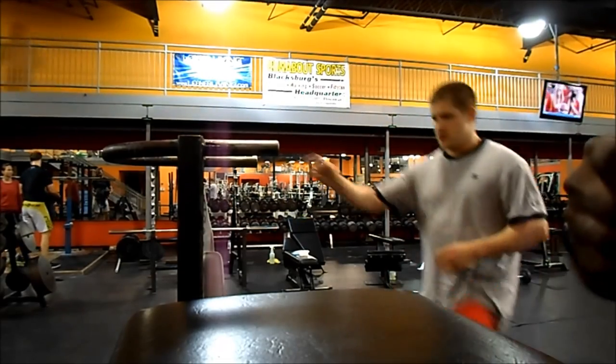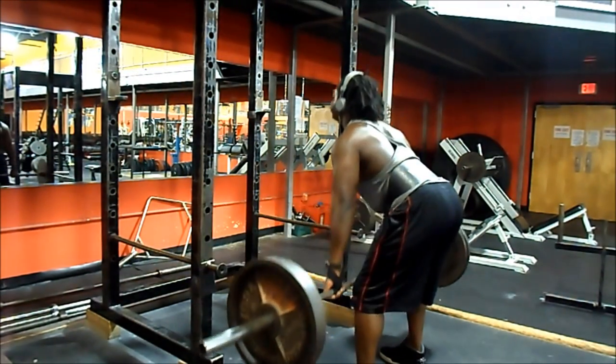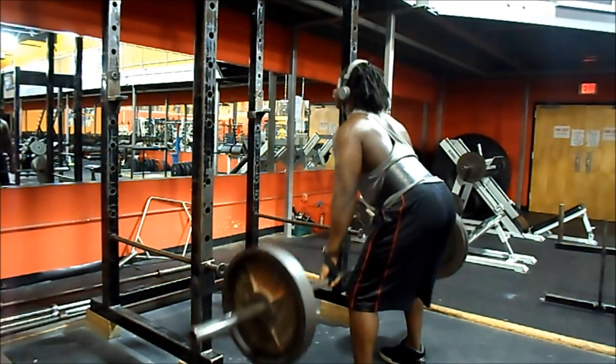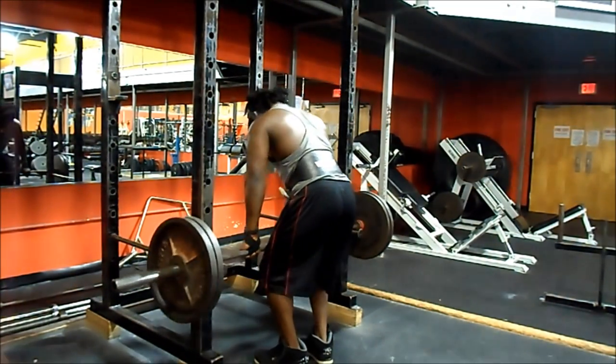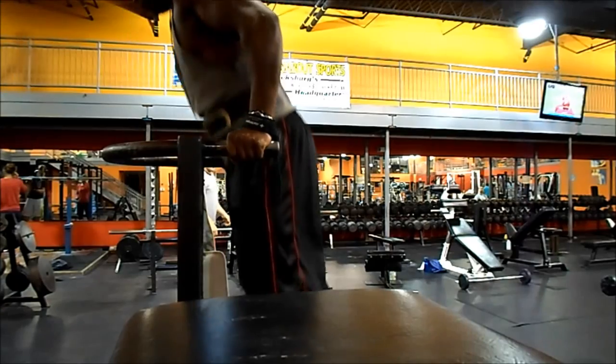Now I move on to bent over rows with a different grip — first time was underhand, this time it's overhand. Keeping the rhythm really fast and explosive, getting tension on my back. Obviously something has to move the weight. At the same time I'm keeping my heart racing, then it's back to dips.